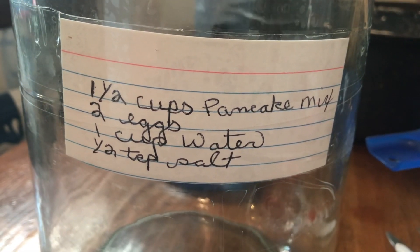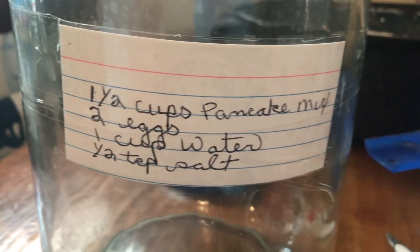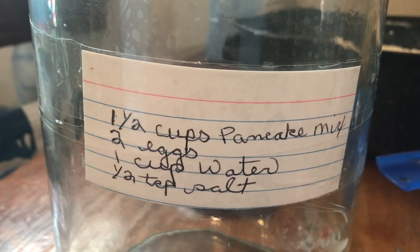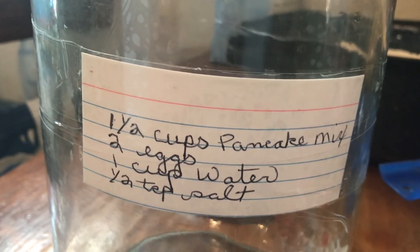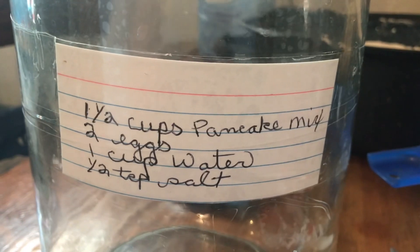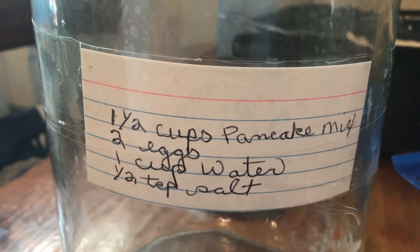This is a gallon pickle jar. I've mentioned before that I had a friend whose daughter, when she lived at home before she got married, had a lot of pickles. My friend would give me the pickle jars and I put a lot of things in them. My pancake mix is one.